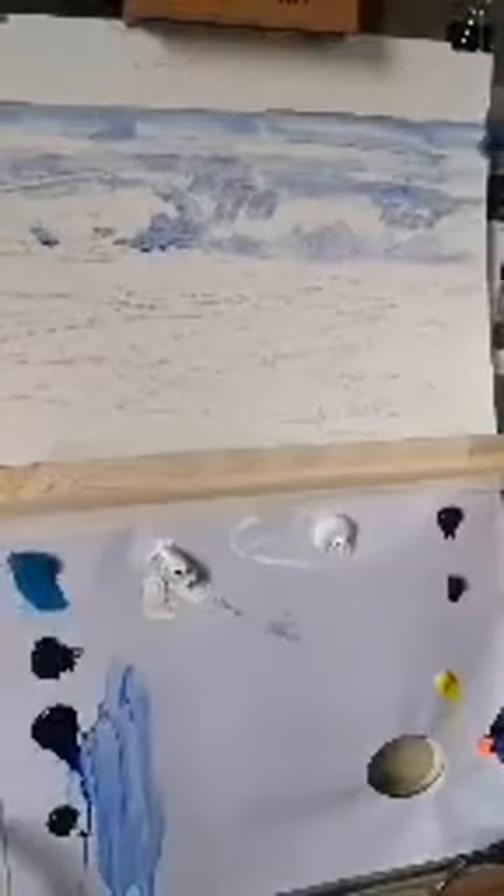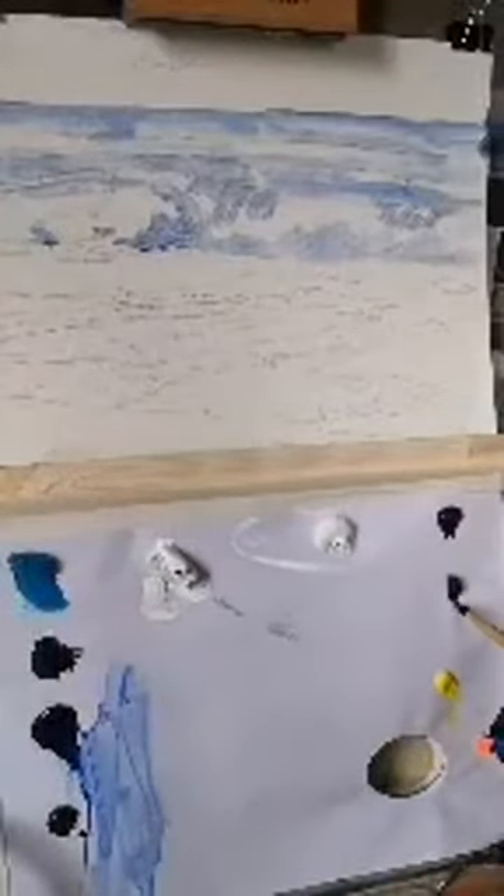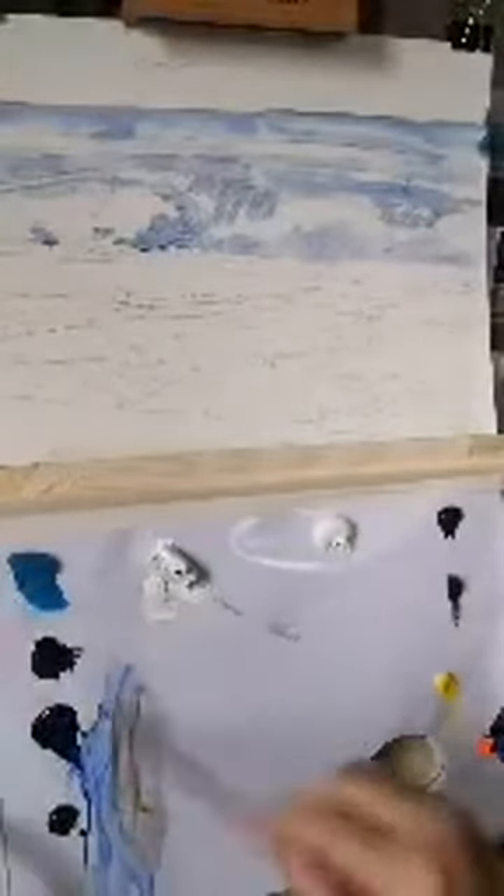I'm using two reference photos. The wave part is mostly coming from one photo, and then the rocks and general outline are coming from the top one — a combination of two. That top photograph is Garris Town Beach in West Cork; I was down there this summer. Now I'm going to add in a tiny bit of burnt sienna just to brown that out for the rocks a little bit.